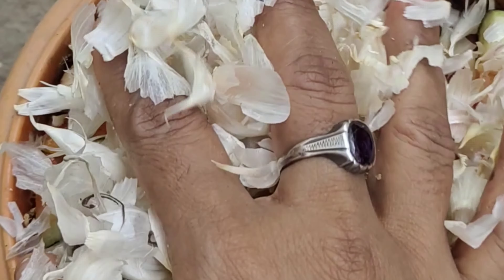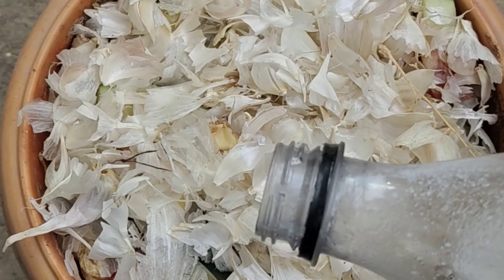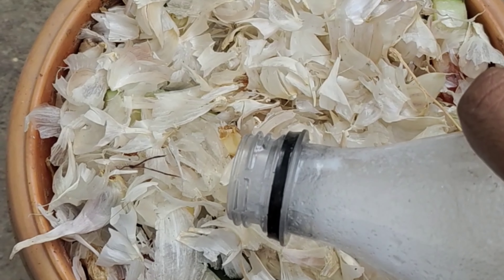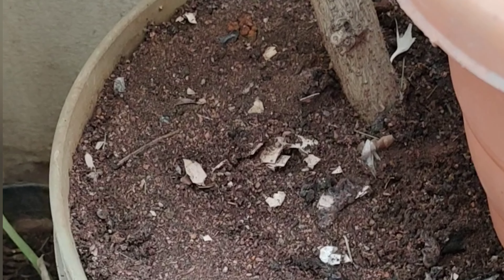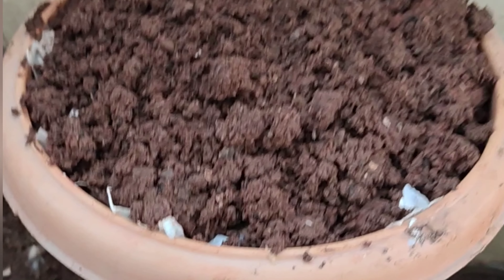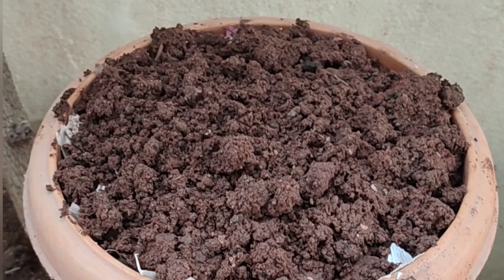We will put the compost in the bottom. If you put the compost in the bottom, we will cover the compost. You can also cut the compost at the bottom and cut the roots.